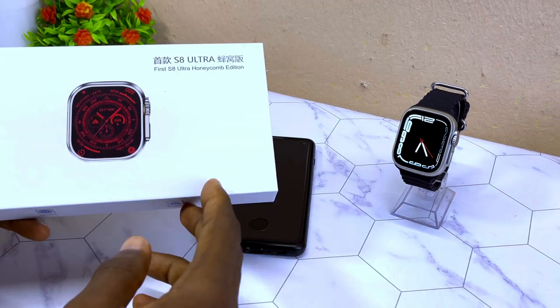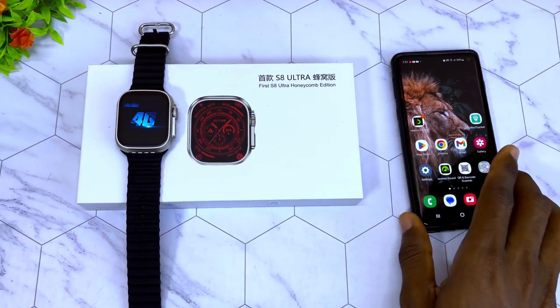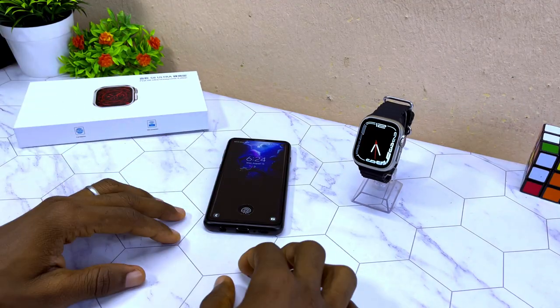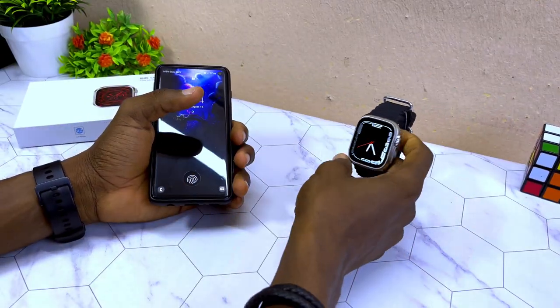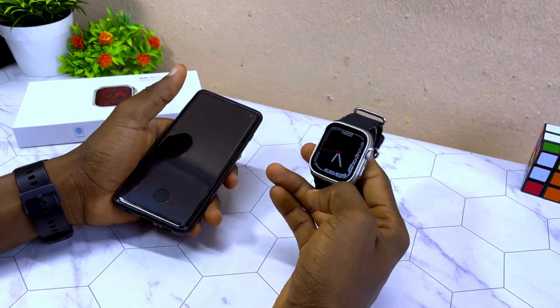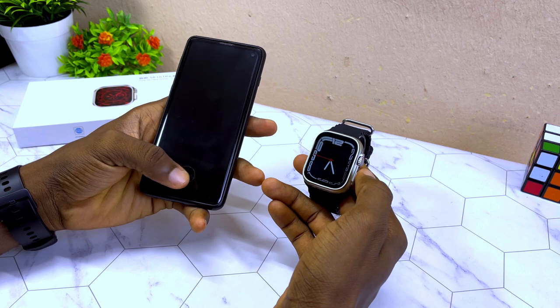Today's video is about how to connect the S8 Ultra to an Android phone. You can use this S8 Ultra smartwatch with or without your smartphone, but in this video I'll show you how to connect it to your Android phone.